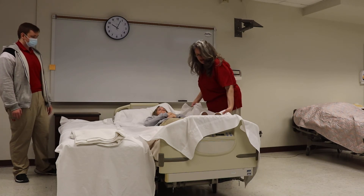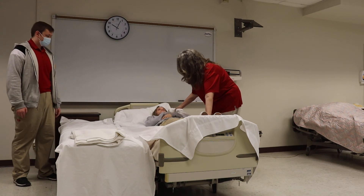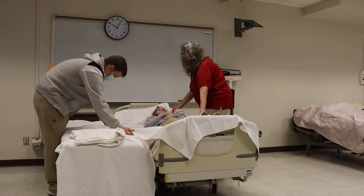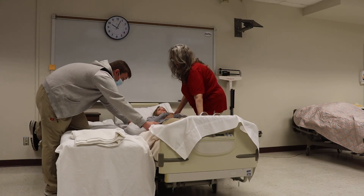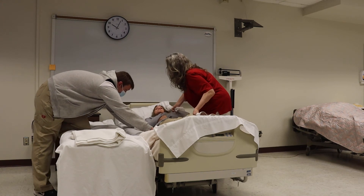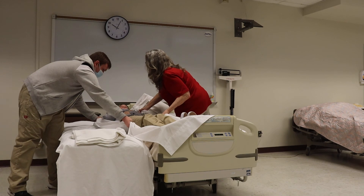You want to take the top sheet. You're going to put one knee up. And then on the count of three, you're going to move them over. One, two, three. One more time. One, two, three.